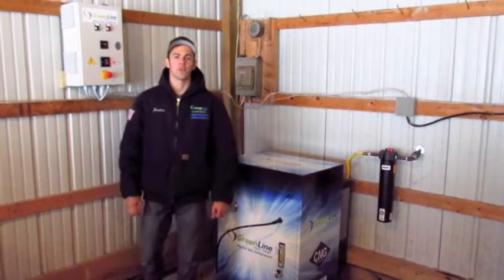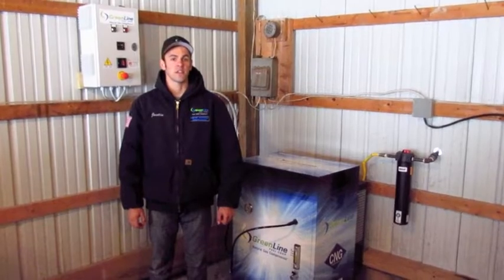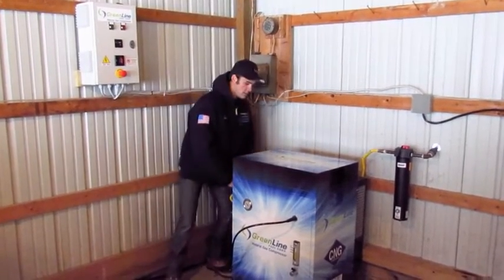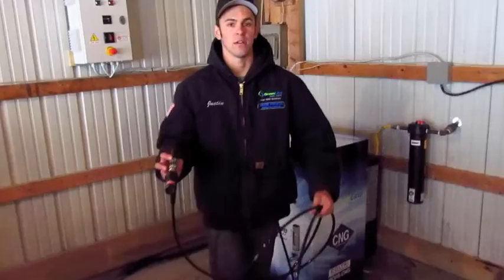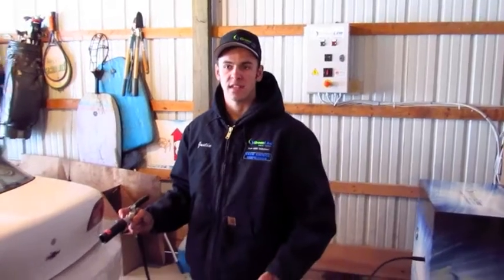Hi, I'm Justin from Greenline Fuel Corporation, and today we're going to introduce to you the idea of refueling your natural gas vehicle from home. His vehicle is a Chevrolet Cavalier, it's a 2001, it's a dedicated natural gas vehicle.